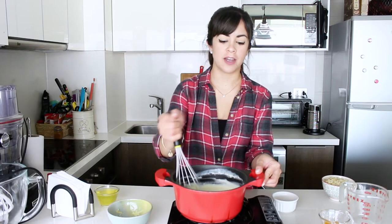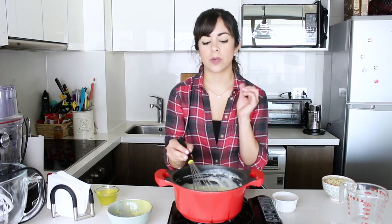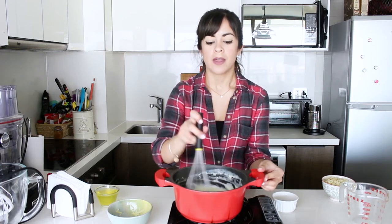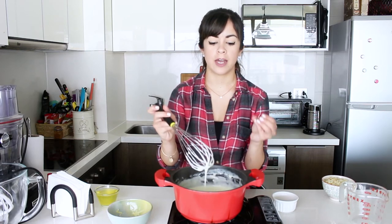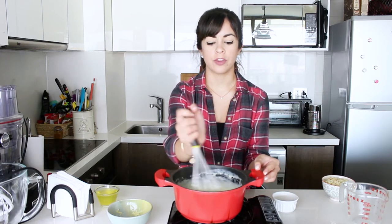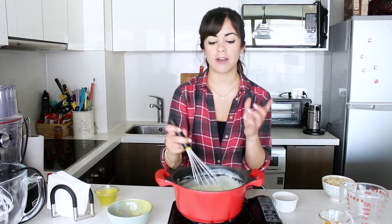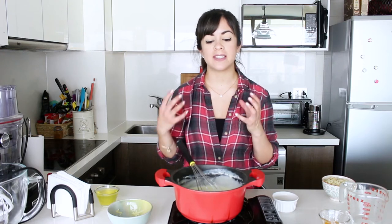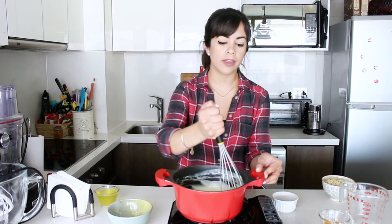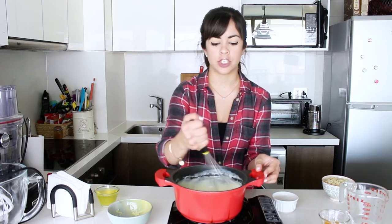My Mornay sauce is now ready — it's really nice and sticky. When making a white sauce, keep in mind it needs to come to a proper boil so you know the flour has cooked all the way through and it won't get any thicker afterwards. If you want to change the cheeses, use ones that are quite sticky and easy-melting — cheddar, comté, or gouda all work well.